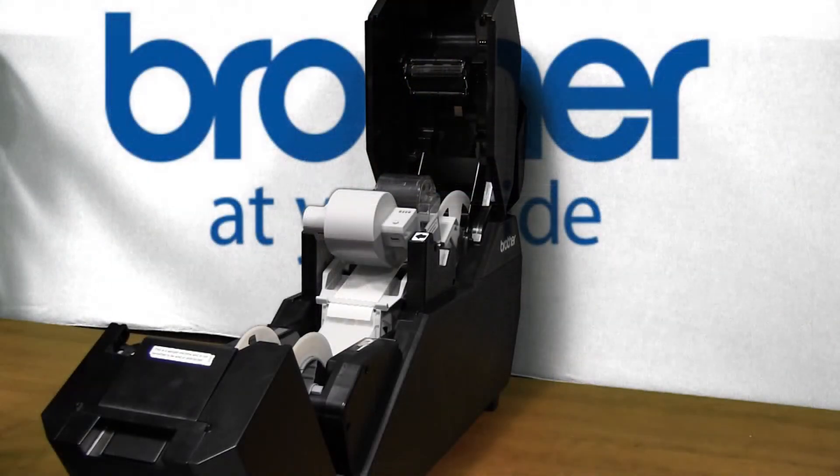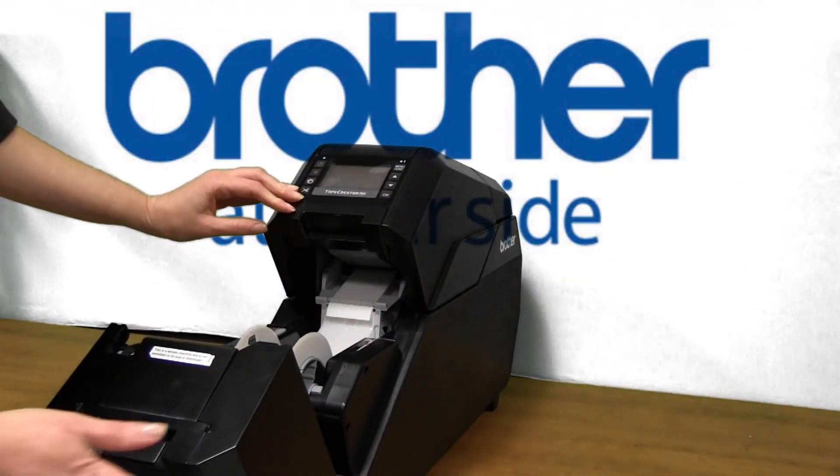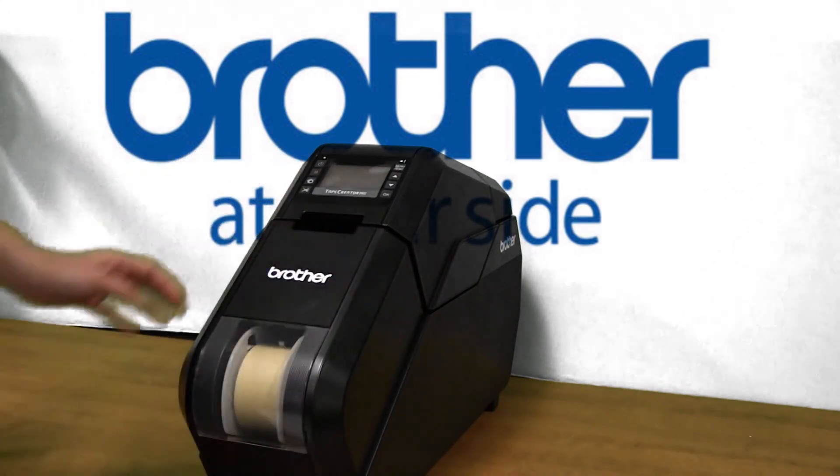Once you have completed cleaning the print head, close the top and bottom covers. This completes the tutorial for cleaning the print head. Thank you for choosing Brother.